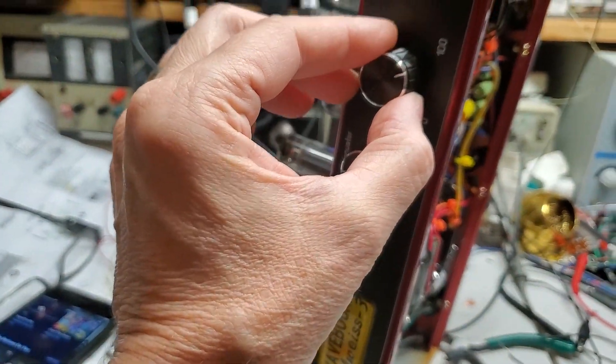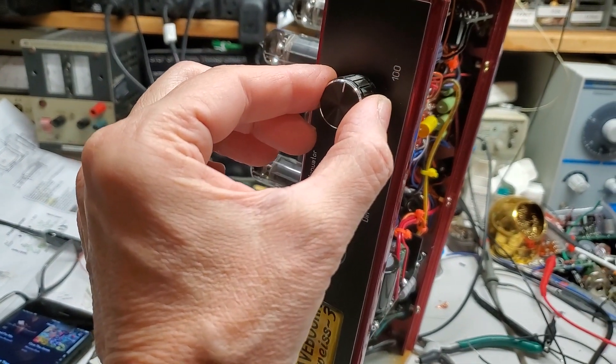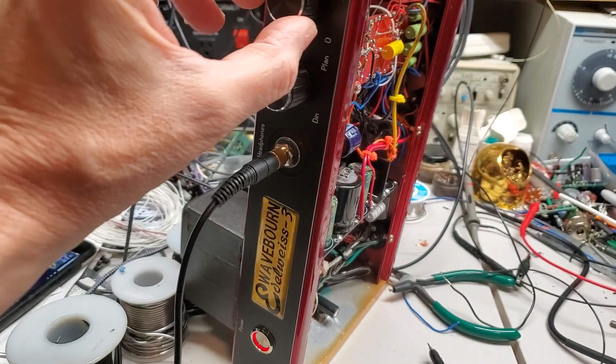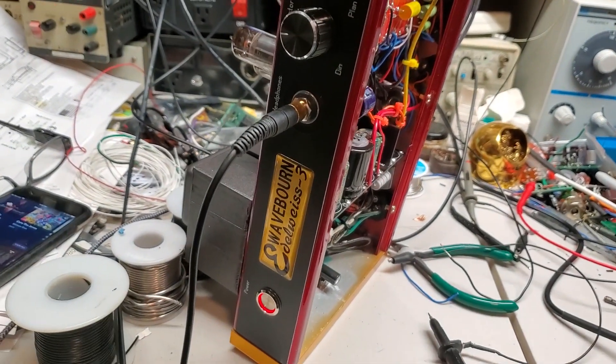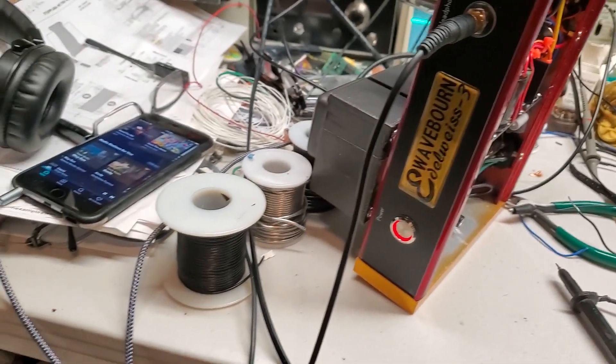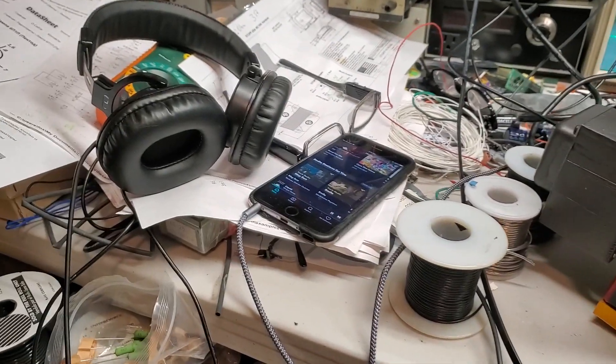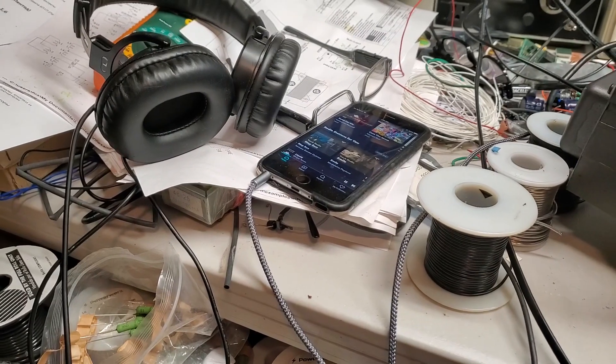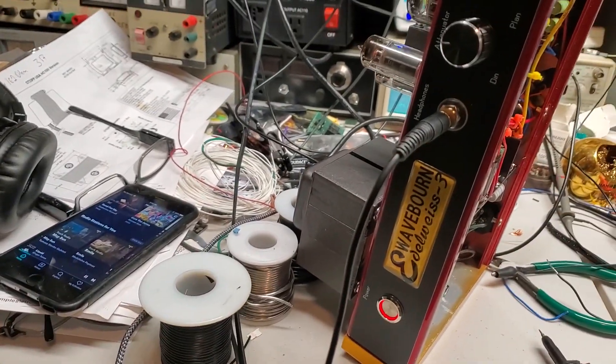What is LY-3? LY-3 is a project of affordable high-end, designed to drive many types of speakers and practically all types of headphones — from dynamic headphones to hard-to-drive planar magnetic headphones.